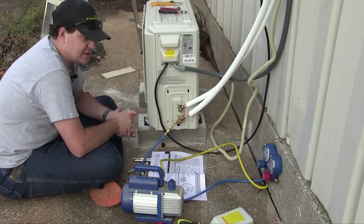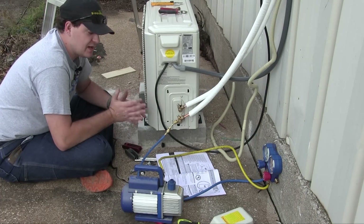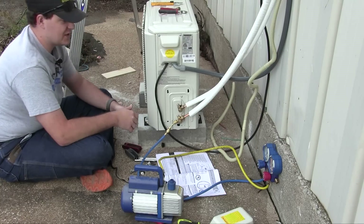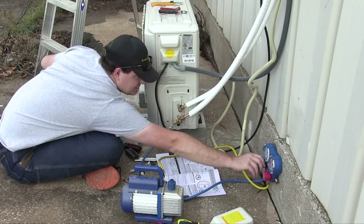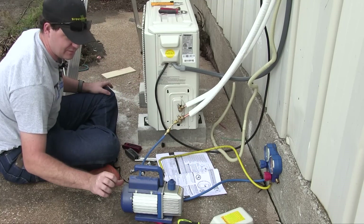I'll use this 15 minutes to contemplate the meaning of life. Alright, the 15 minutes is up. I do not yet know the meaning of life, but I do know the next step: close the blue side of the manifold gauge and turn the vacuum pump off.